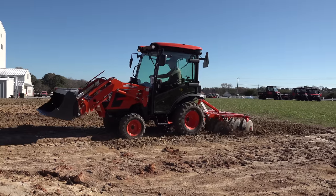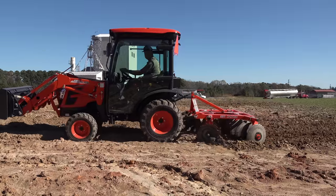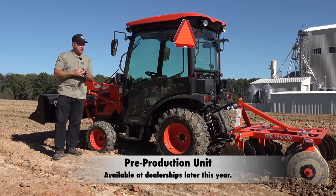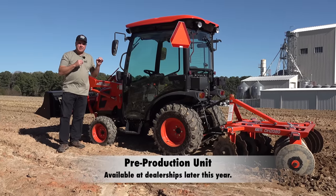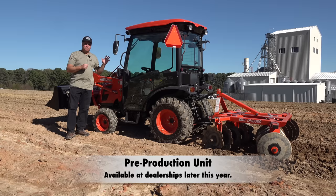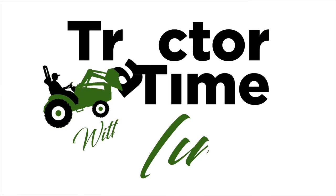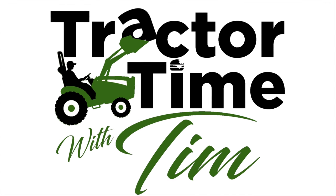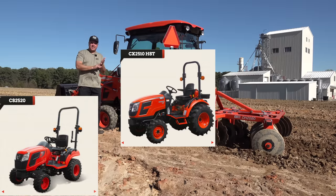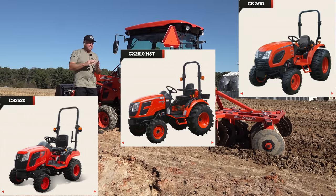This is a CX 2510. The CX line, from my understanding, is sort of new — maybe just a few months old, maybe a year old. The cab version is what's new today. This is a full factory cab with air conditioning and heating. This line fits in above the CS line, the subcompact line, and below the CK line in size.